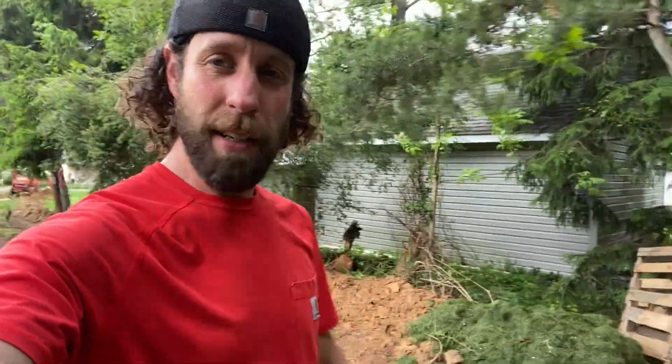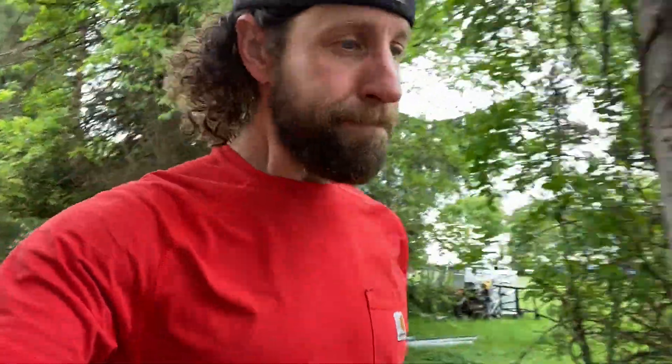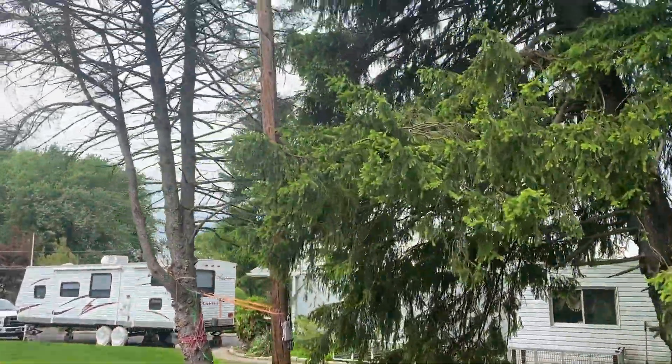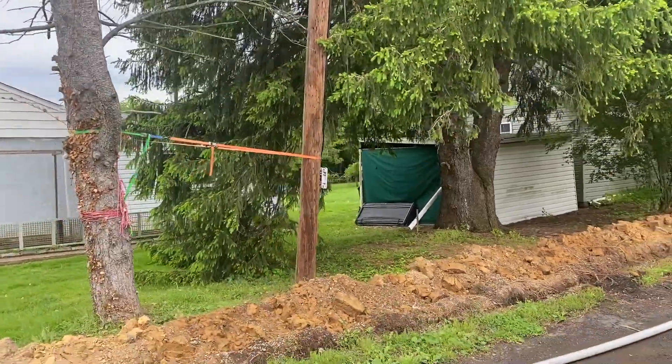We're finally getting our trench dug to bury our pipe. As you can see by the length of my hair, it's been quite a while from the time we set the pole and actually got this done. What forced my hand into starting this project was a tree came down and was leaning on our power line. It didn't break the line but it messed up the power pole severely — you can see where I ratchet strapped it to a tree in the meantime. That was my cue to stop putting this off and get this line in the ground before any more problems.